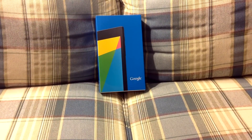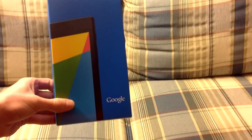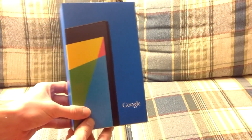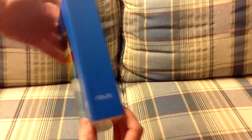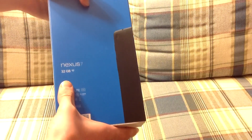Hey guys, my name is Macintosh here, and on this video I'm going to be unboxing the 2013 Nexus 7. This is the 32GB Wi-Fi only version, of course from Asus. You can see the back of the box there — it is the 32GB Wi-Fi version.